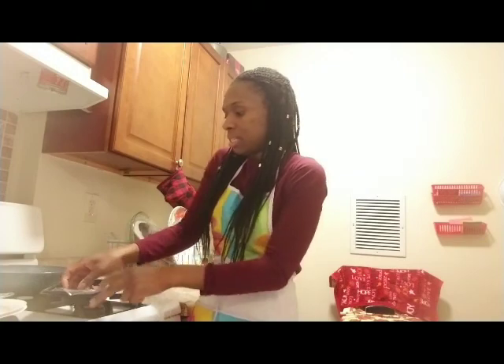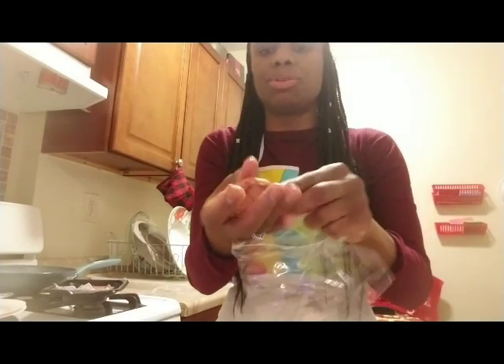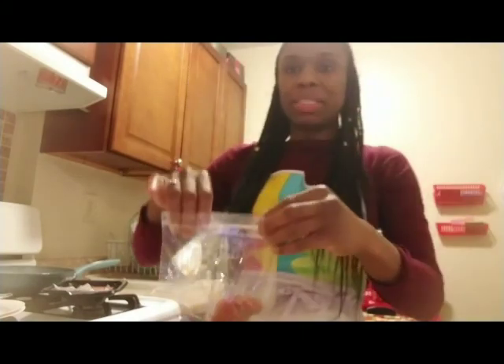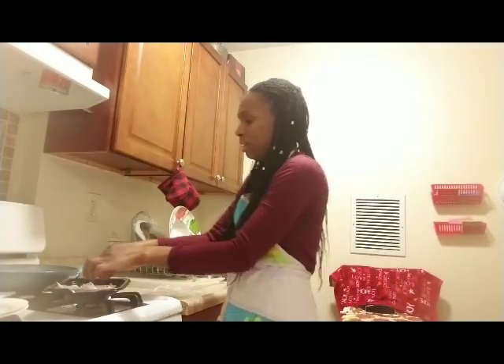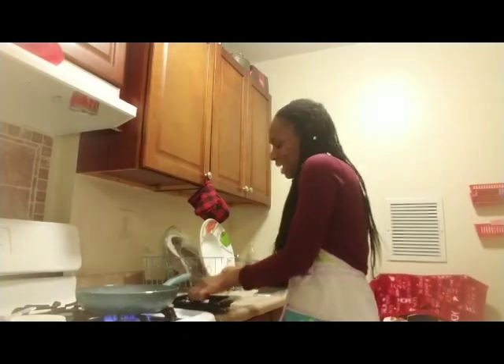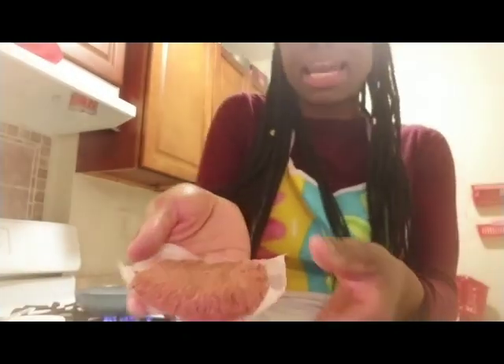I'm going to take the other piece and do the same thing — make it into a little patty and put it in the bag. I have one more and then I'm going to cook the other half and show you what it looks like cooking. So I'll come right back. I'm back — I cut up all the patties and I have this one that I will be cooking.